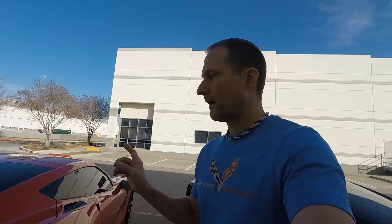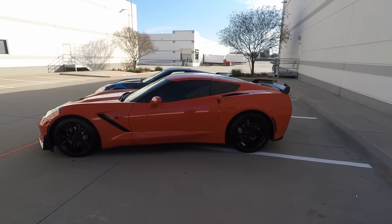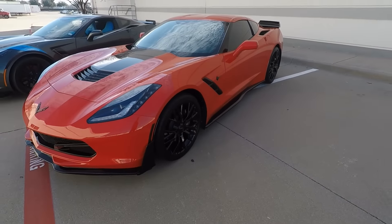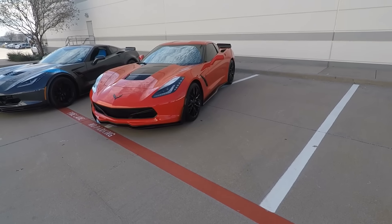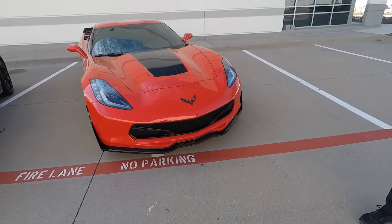You guys let me know — for a base Stingray, does this look like the best Stingray you've seen? I remember one other guy, Gabby the Stingray on Instagram — I don't see his account anymore, so I don't think he has his car. But to me, the torch red with the ceramic coating and the Xpel wrap on the front just looks like glass. This is basically a rolling advertisement for ACS Composite and their high quality materials and products — they're just fantastic.